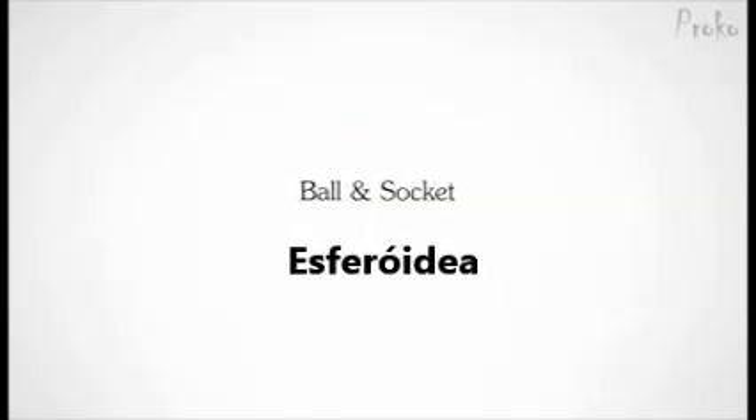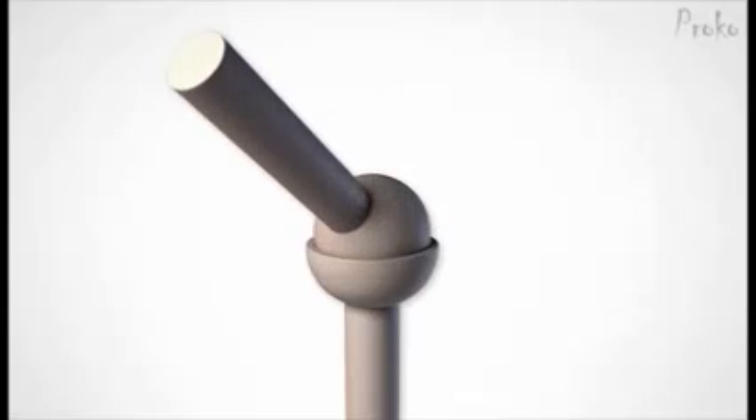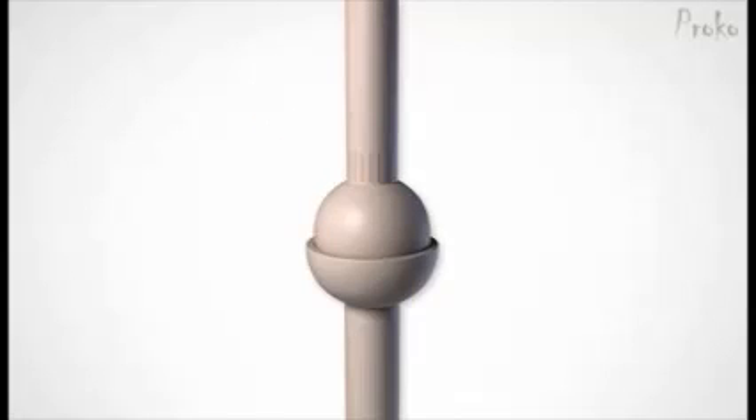The ball and socket joint is the champion of all joints. Its structure is just like how it sounds — a ball inside of a socket. This simple and effective structure allows it to move in all axes: flexion, extension, abduction, adduction, rotation, and circumduction.